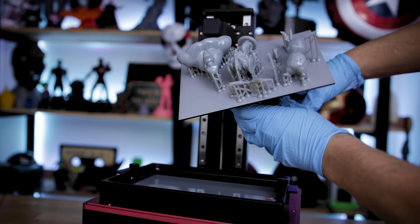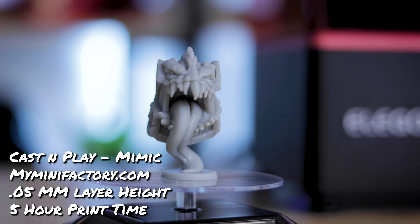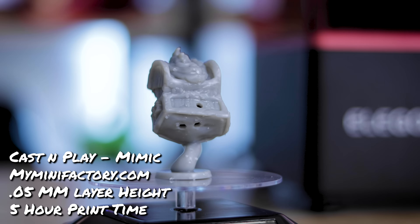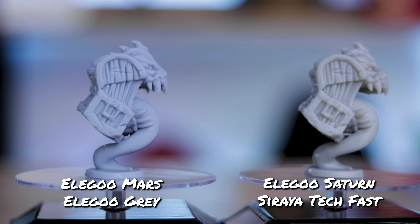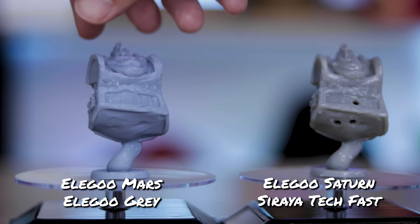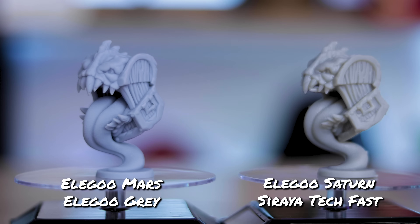I then loaded up the build plate with a bunch of smaller files to see how it handles multiple prints at once. My go-to test piece is Cast n Play's mimic — I print this for all the resin 3D printers I review. This turned out really nice. Comparing to the original Mars, same scenario: the Mars looks slightly cleaner. It could be the Siraya Tech Fast, or the fact that I'm not using isopropanol to clean my prints anymore. But it still looks pretty great.